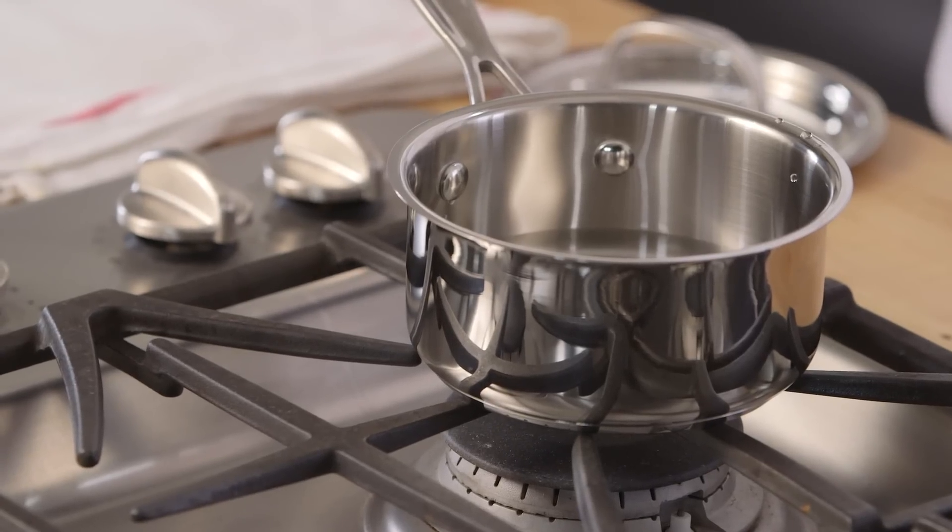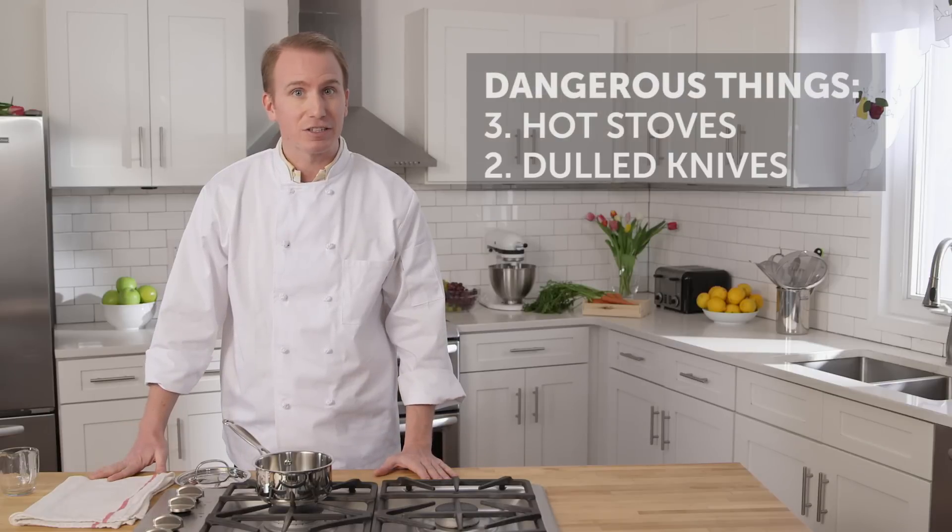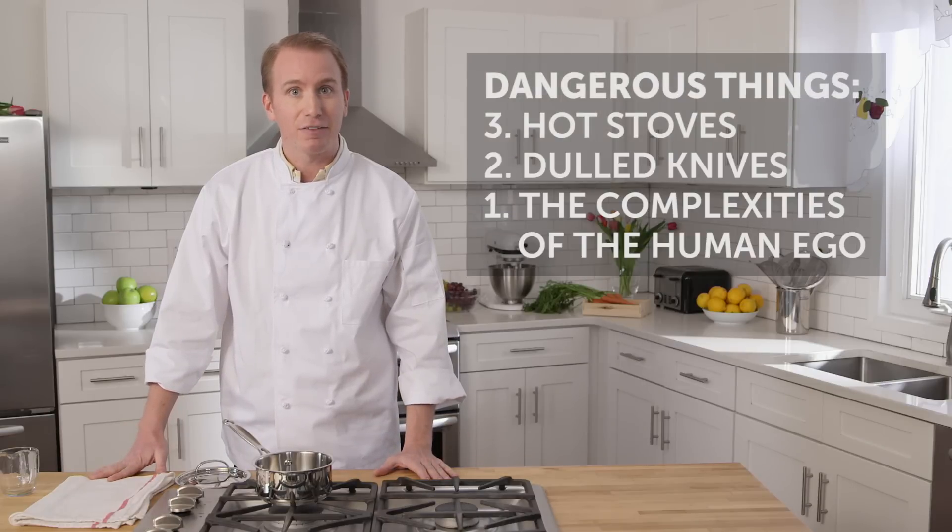Beware going forward. A hot stove is the third most dangerous thing in your kitchen, next to dulled knives and the complexities of the human ego.